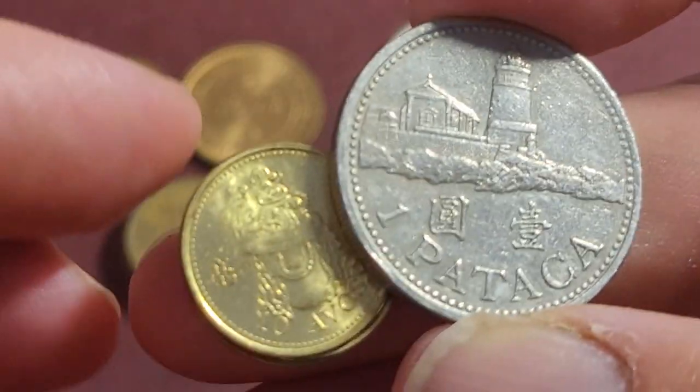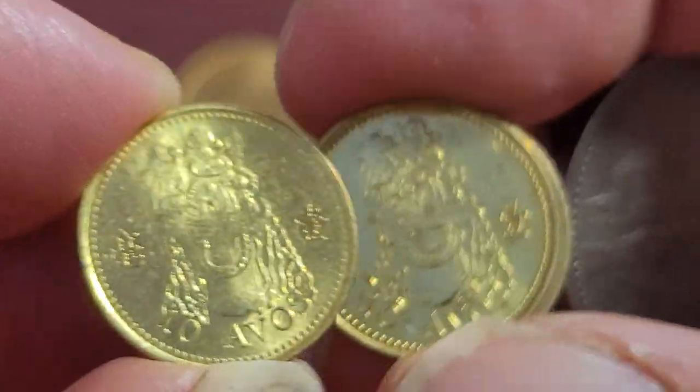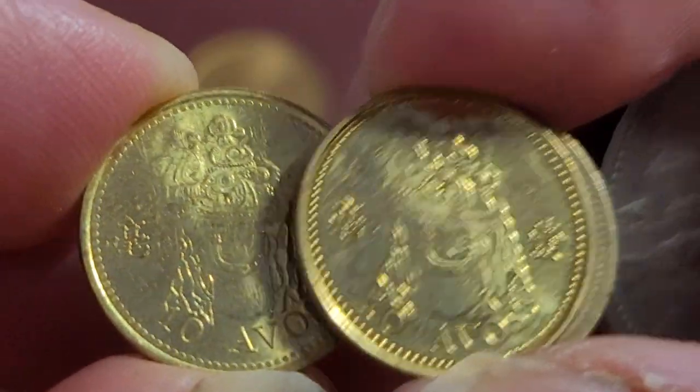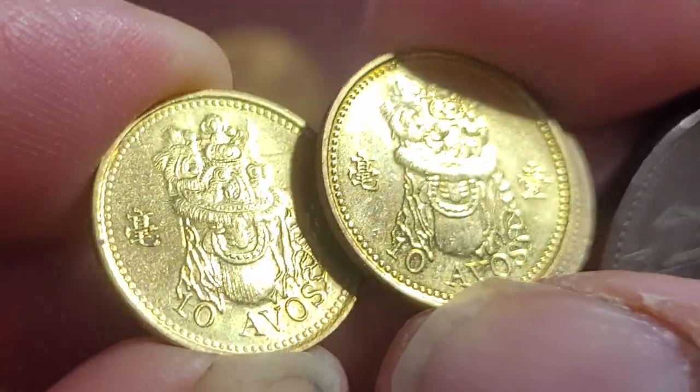Eventually the Macau pataca is going to be replaced by the Chinese currency, which is pretty normal because Macau is part of China now. The ten avos coin features a special design.